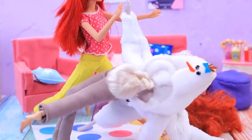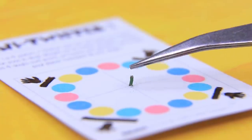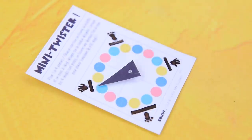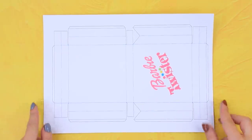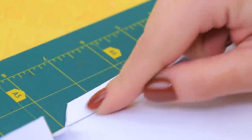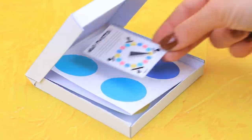Twister is the ultimate sleepover game! We already have a playing field — we just need to make an arrow out of wire and cardboard! Shape a box, fold the playing field, and put it inside!